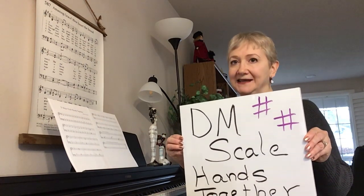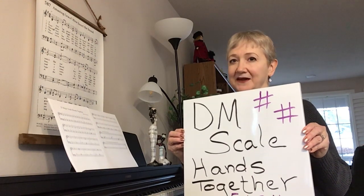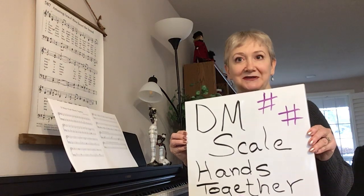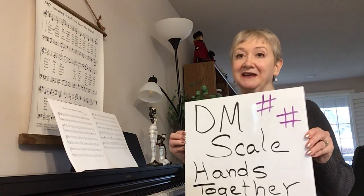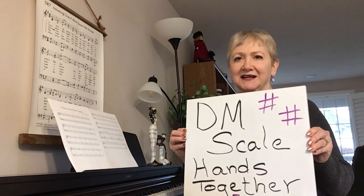Now in video number 38, A Major Five, I had a little finger mix-up — I put in the wrong fingering. I hope you figured that out; you probably already have. Fingering is very important, so be sure and check out that video.